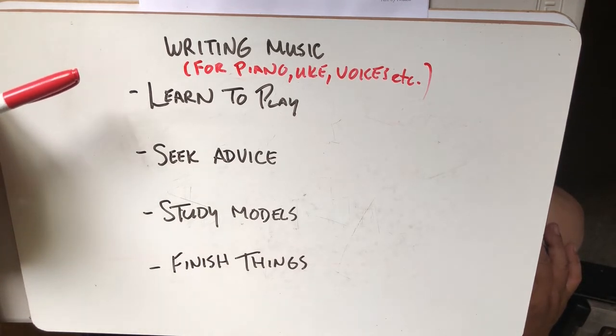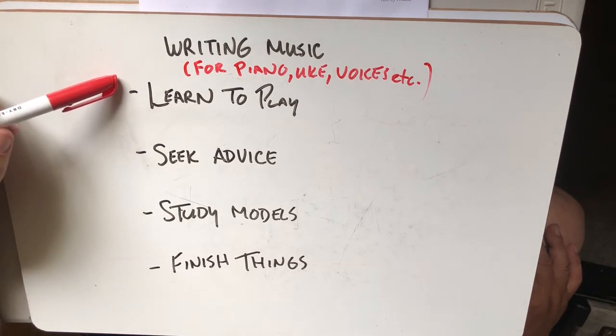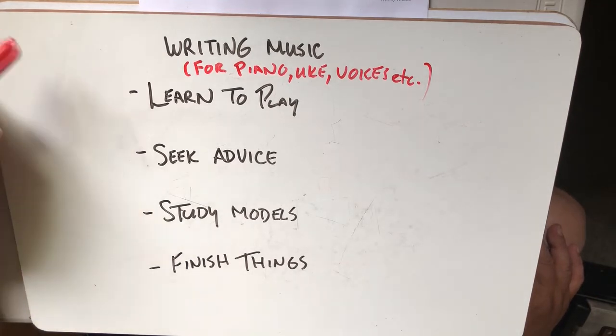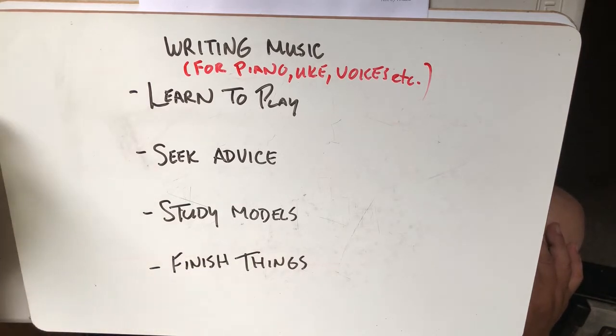It's really hard to write good accompaniments for piano, ukulele, or anything. It's just hard to write music in general because there are so many parts. So what we're going to do here is give you an overview of the steps you might take, and we'll do one example where we write an accompaniment for 'Falling in Love,' because this is a super important skill that most people who are interested in music eventually want to have.